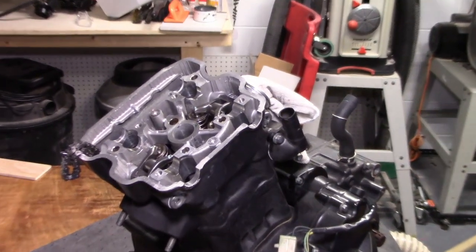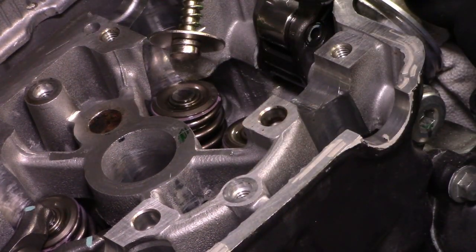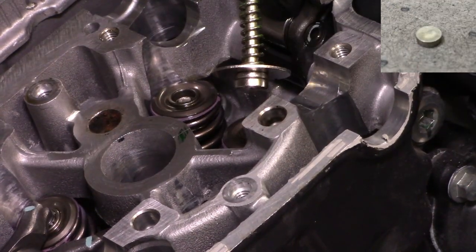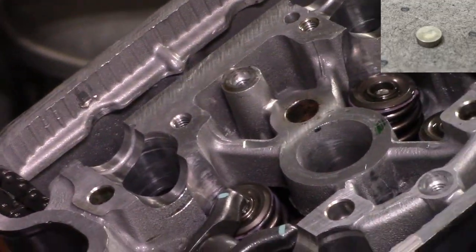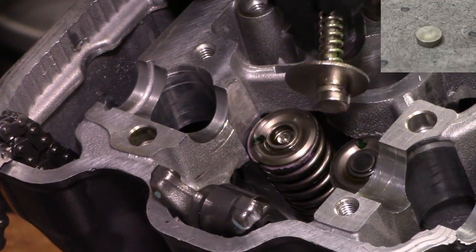Next up, we need to grab the shims. I found that these come out best with a magnet, which also serves to prevent them from falling down into the crankcase. Keep track of where each one comes from. These are precision ground hardened steel, and at reassembly they'll need to go back to their original positions.